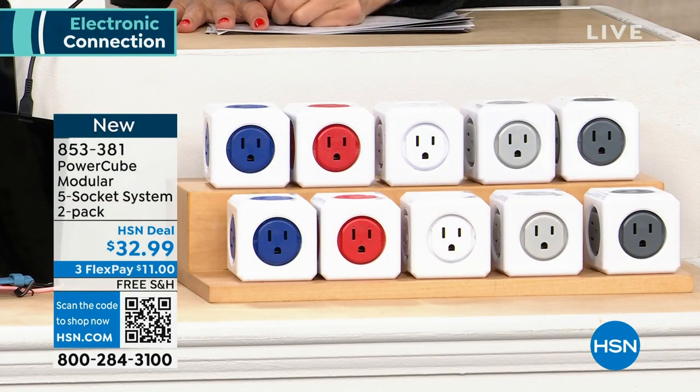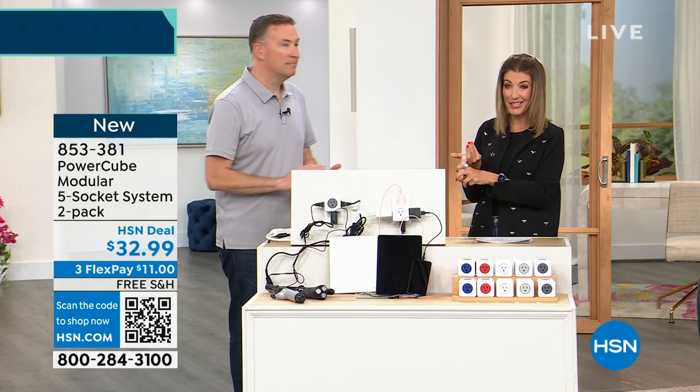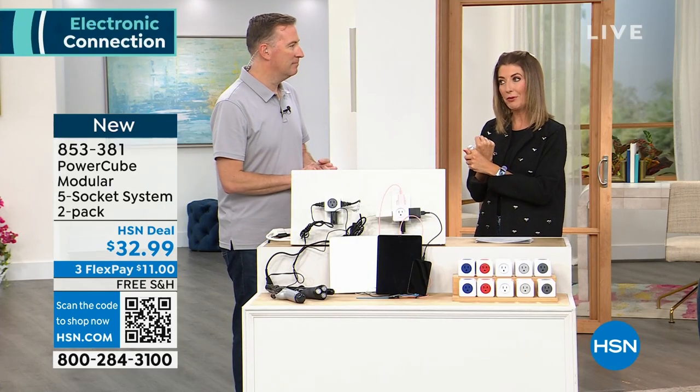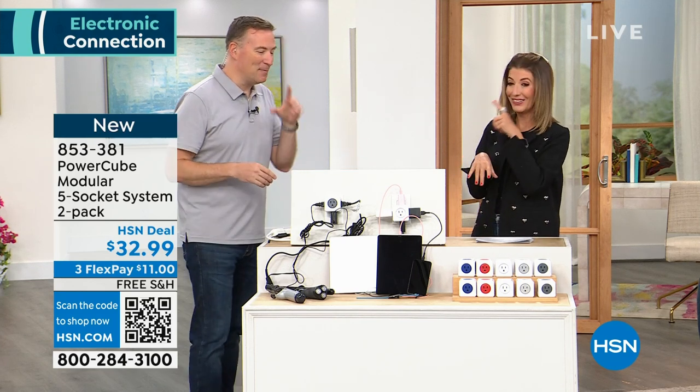We also have it on flex payment so you can space out your payments over the next three months. I love the idea that this is something every household can use right now. Think about an office, a bedroom, the bedside table, the kitchen, the bathroom — I have so many hair accessories, I could easily fill up those five plugs.